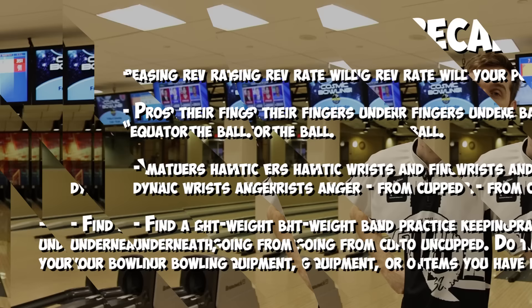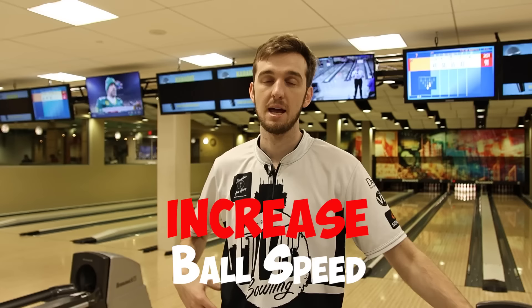Tip number two to increasing your power is going to be increasing your ball speed. In my mind, speed is the biggest factor when we talk about increasing your carry percentage. I'm going to show you how amateurs do it — the wrong way — and then how pros increase their ball speed, as well as a drill to help you work on increasing your speed.